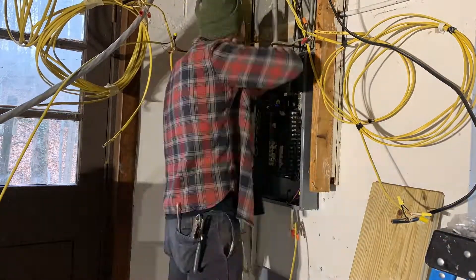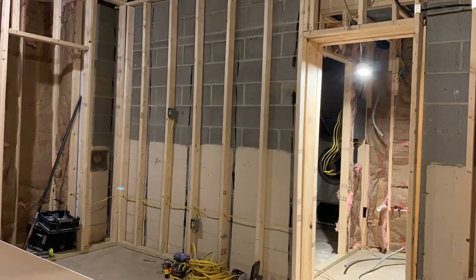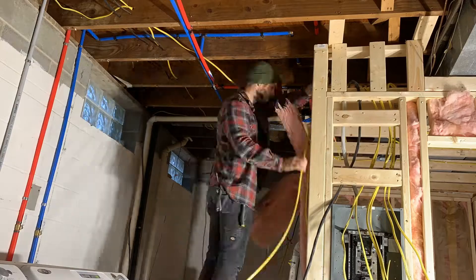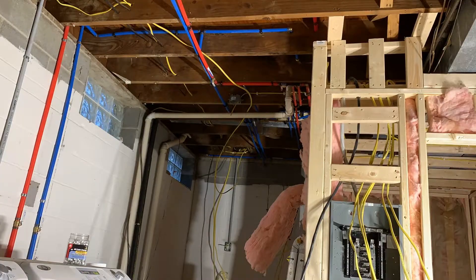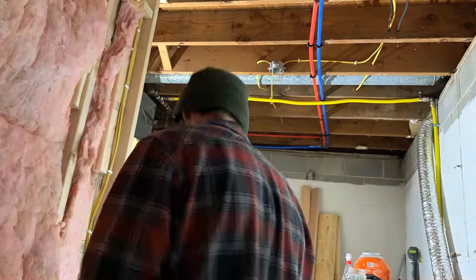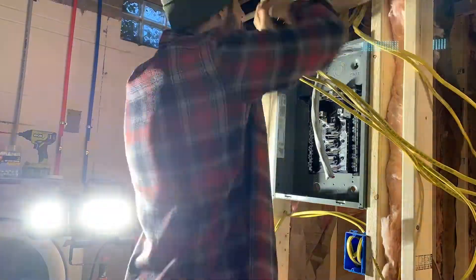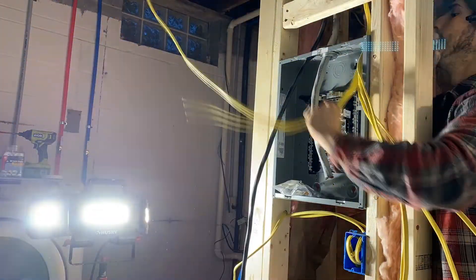Quickly hopping into it — I wanted to get my big wire for the sub-panel ran to connect the two. I started at the main panel and had an issue because I didn't have the correct lug to connect it to the ground bar, and I also didn't have the correct entrance into the box for the wire, so I had to just leave it hanging close by.